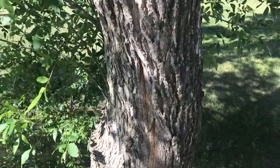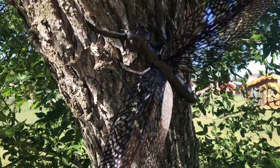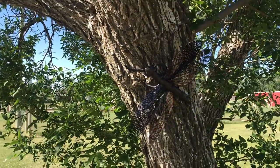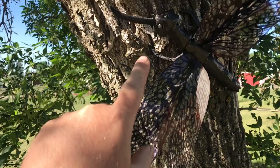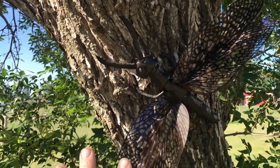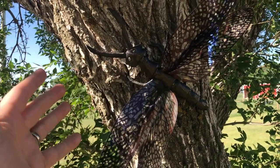Greetings prop makers of the world! This week we are working on an insect — a bug of epic proportions. This is a Dobson fly. I saw this thing at some point and this is real. It's not as big as this but it's not too far off, and I just love the way it looks. So I came up with an idea for making an insect video based on the Dobson fly.